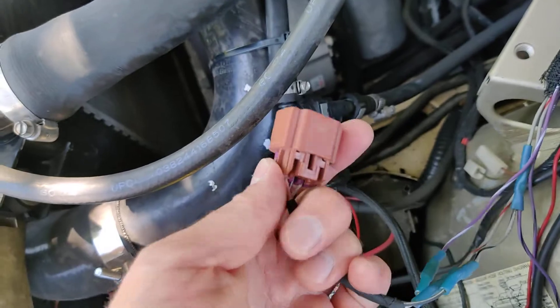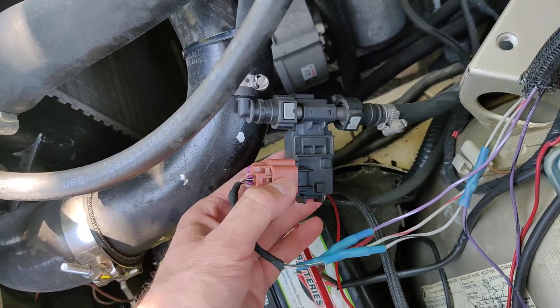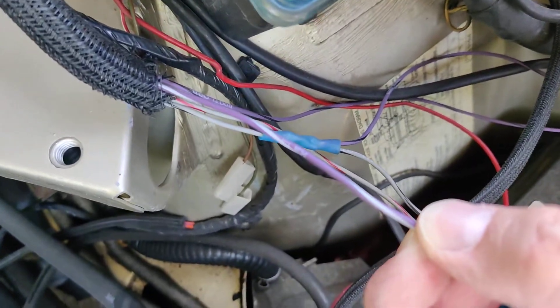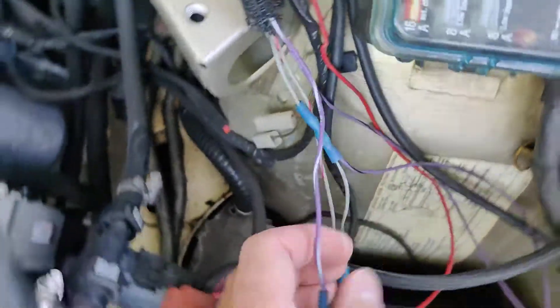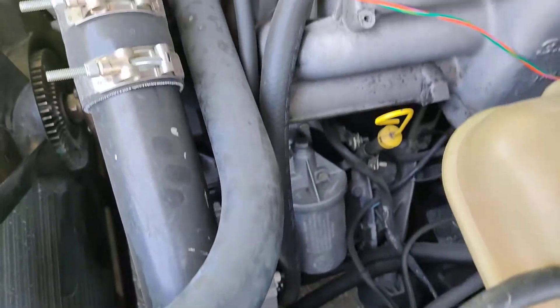Basically any ECU that supports flex fuel can do this, but on MegaSquirt and MicroSquirt products you have a pin that actually says 'flex' — right here, it's purple and white striped.